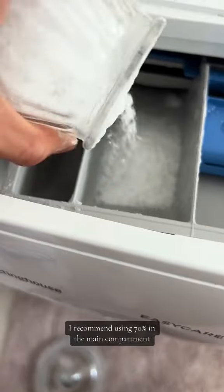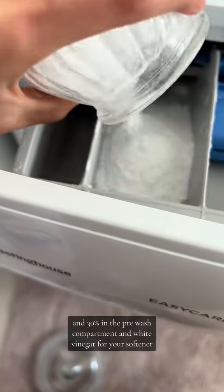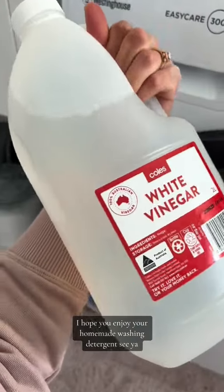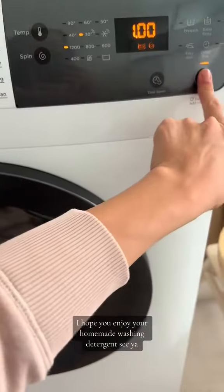I recommend using 70% in the main compartment and 30% in the pre-wash compartment, and white vinegar for your softener. I hope you enjoy your homemade washing detergent. See ya!